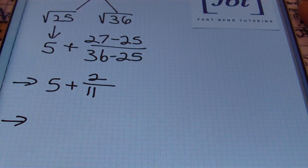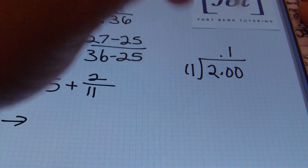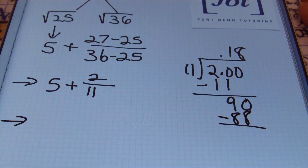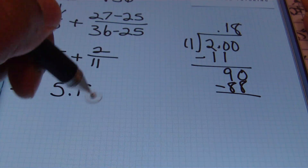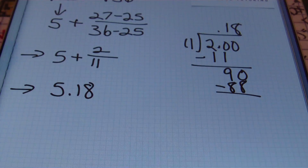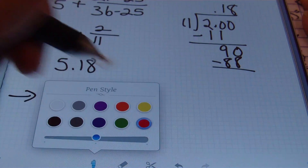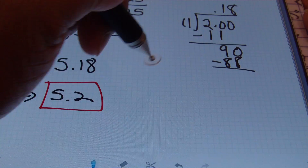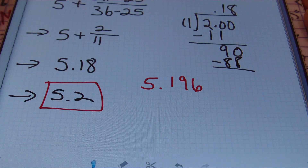Simplifying: twenty-seven minus twenty-five is two, and thirty-six minus twenty-five is eleven, giving us five plus two-elevenths. Using long division to find the decimal: eleven goes into twenty-one time giving eleven; subtract, bring down a zero — eleven goes into ninety eight times, giving eighty-eight. I stop there since I have my hundredths place. So five plus two-elevenths is written as five and eighteen hundredths. Rounding to the nearest tenth gives five and two tenths. The actual square root of twenty-seven is five and one hundred ninety-six thousandths, which rounds to exactly five and two tenths — an excellent estimate.